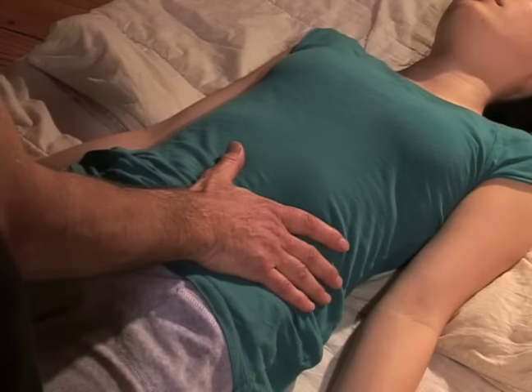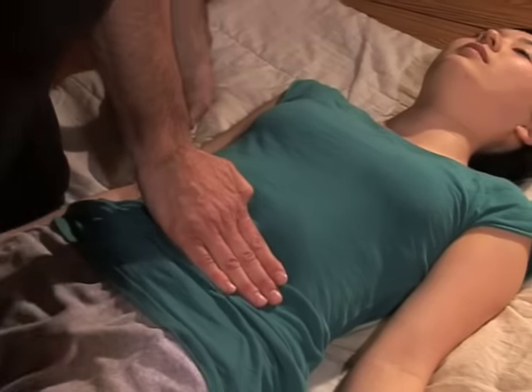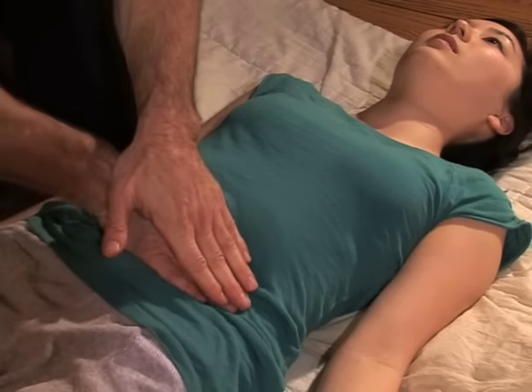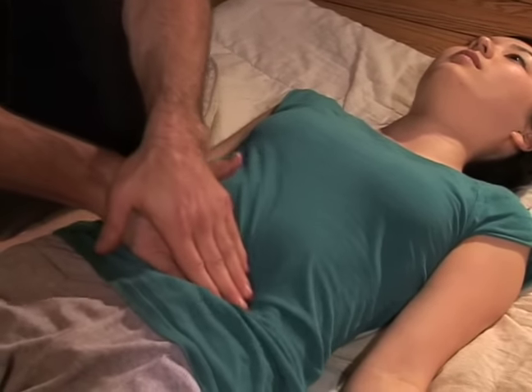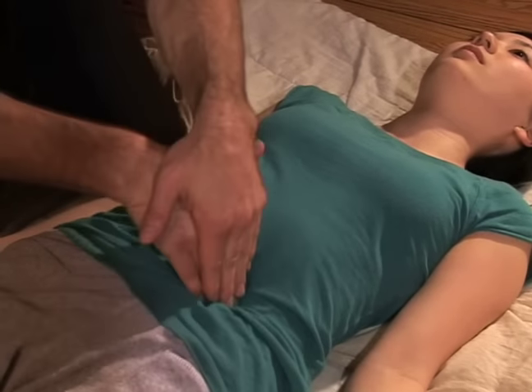Now I'm going to go on Sarah's side here, and put one hand on top of the other hand, and we're going to create a wave-like motion. It's referred to as rocking the Hara.